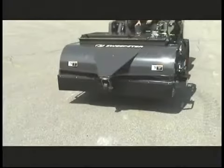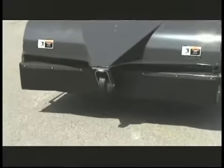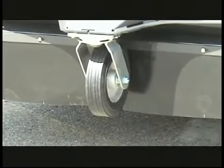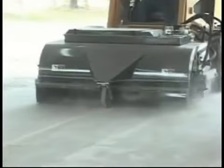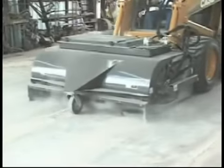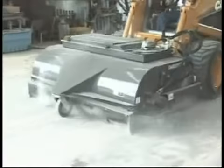The caster wheel on the front of the sweeper allows the sweeper to move independently of the skid steer loader, keeping the brush in contact with the surface of the ground for a cleaner and more efficient sweep. The custom-designed drape system surrounding the base of the sweeper effectively seals the sweeper to the pavement, allowing the vacuum to create negative pressure and pull dust-laden air through the filter, exhausting filtered air out of the top of the sweeper.